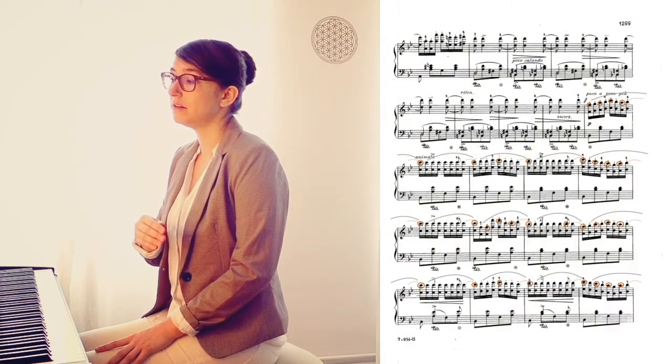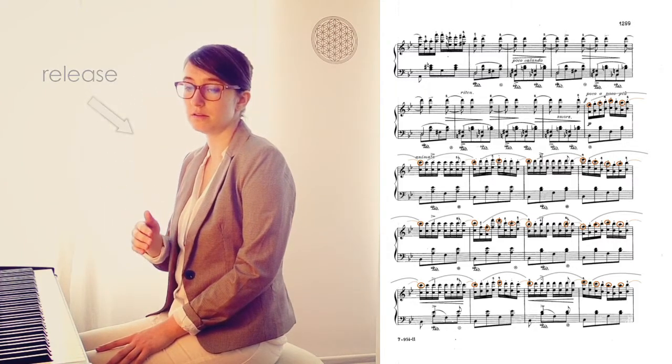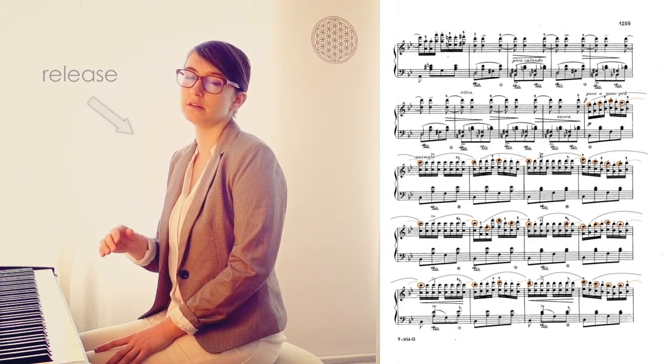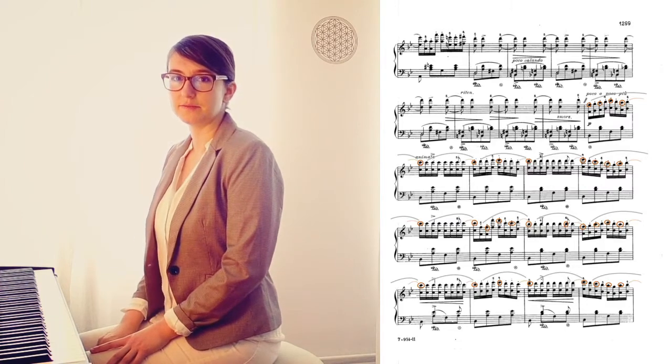Now I'm going to show how it all works. If I sing the theme with the main interval — [singing demonstration] — and now playing.